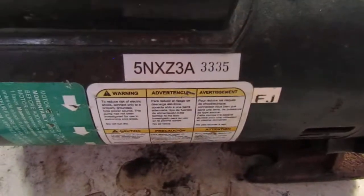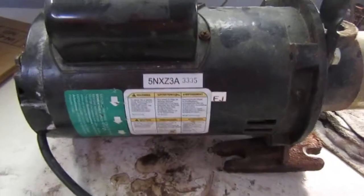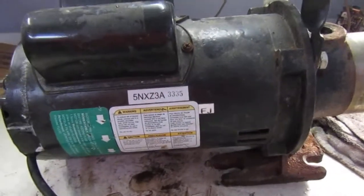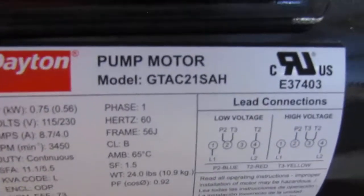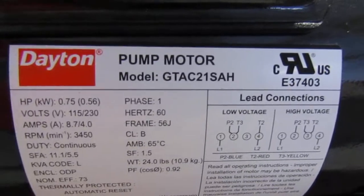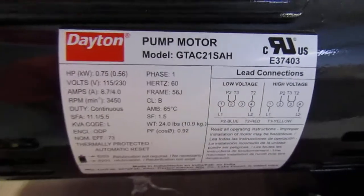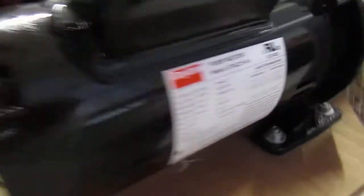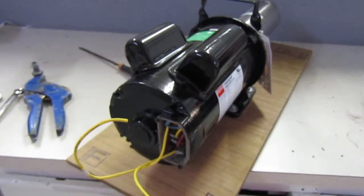This here is a 5NXZ3A, and these have actually been discontinued. The pump that is going to replace it is this one here — the GTAC21SAH. I'll do another video on wiring this pump up and getting her in place.